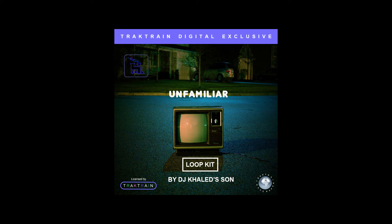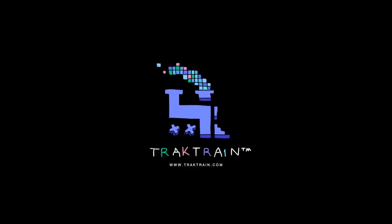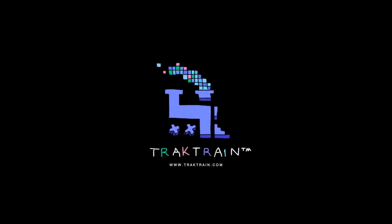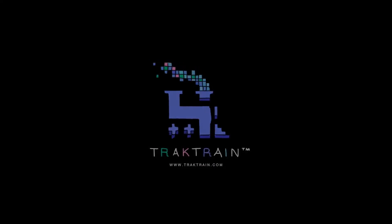So go support myself and tracktrain by purchasing this sample pack today. Bye-bye.